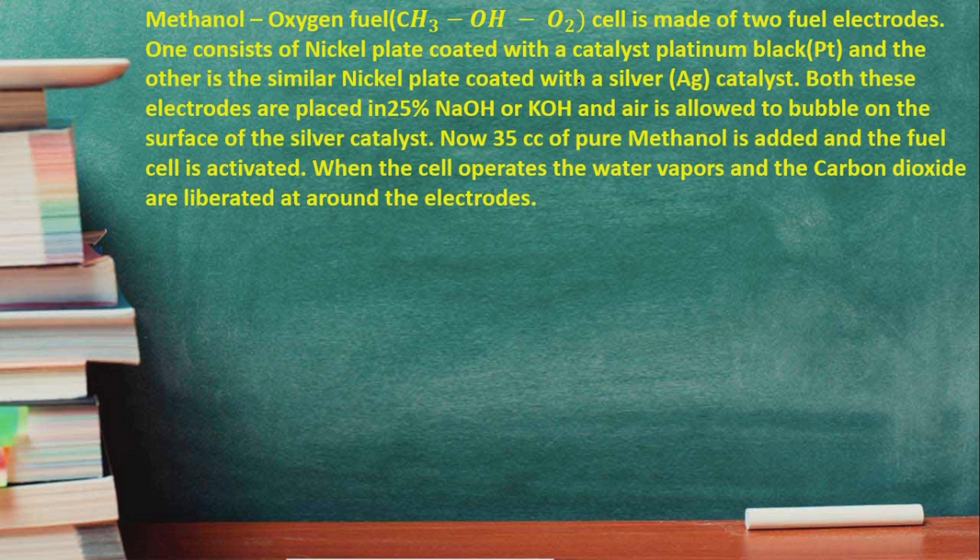The silver electrode acts as the silver catalyst. The pressure is also very important. 35 cubic centimeters of pure methanol is added, and the fuel cell is activated — meaning the chemical reaction starts.